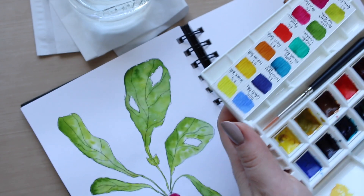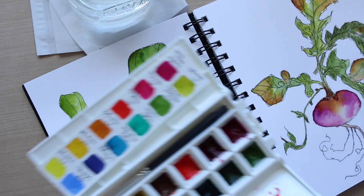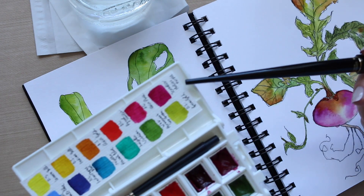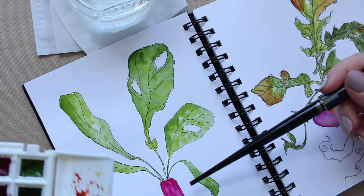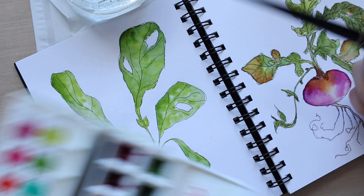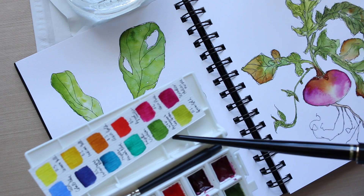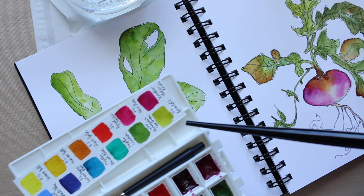If you want to see how I've done this radish, there is a video on it. Basically the three colors I've used are these three: Sennelier Helios Purple is the only pink I use for the radish itself, and for the green foliage I used Winsor & Newton Permanent Sub Green and Daniel Smith Green Gold.